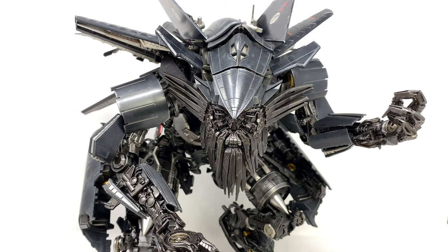I believe this retails for roughly $300 to $350 and for that price point I think it is fantastic. Now granted it's still an incredibly expensive piece, but when you take into account that the robot mode is fully poseable, fully articulated, looks extraordinary, and that he can be disassembled to form Jet Powered Prime, it really does put some of those statues which are significantly higher in price to shame.